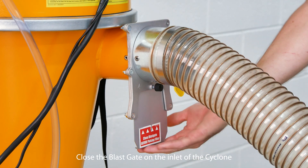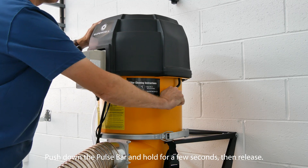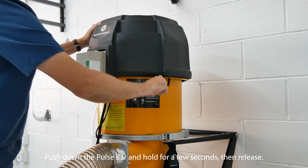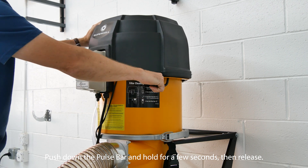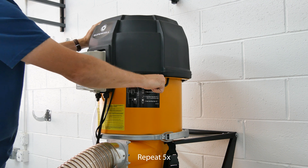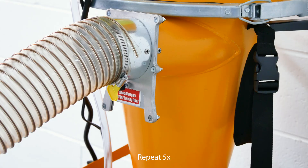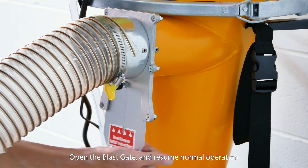Close the blast gate on the inlet of the cyclone. Push down the pulse bar and hold for a few seconds, then release. Repeat five times. Open the blast gate and resume normal operation.